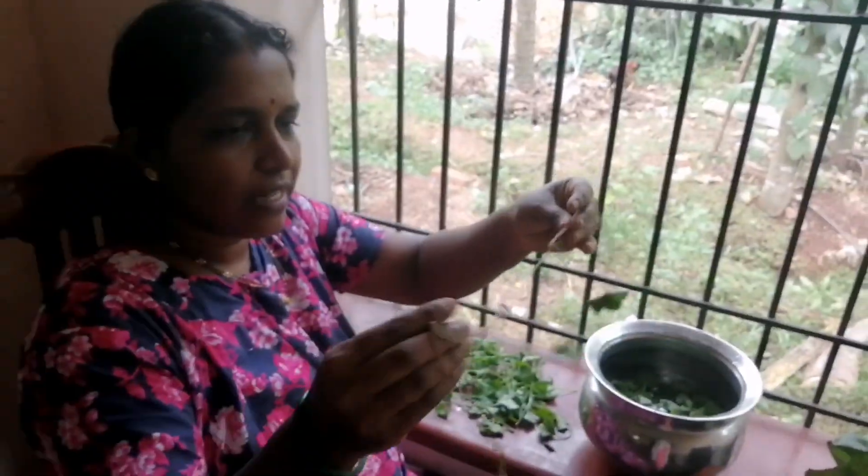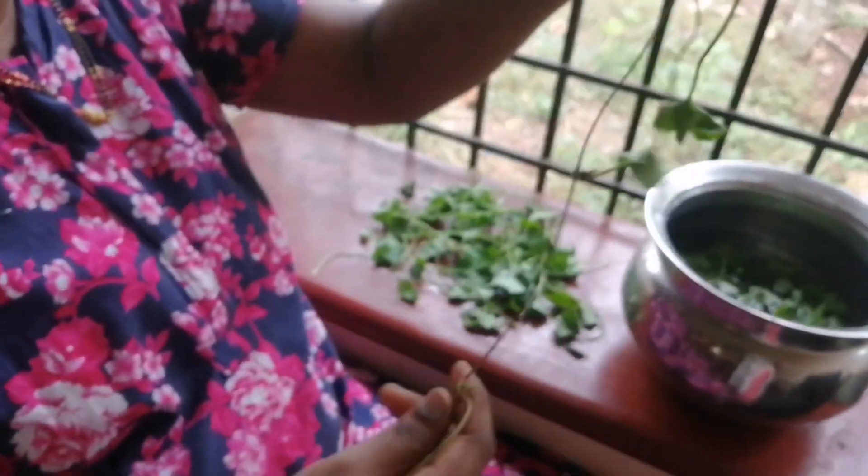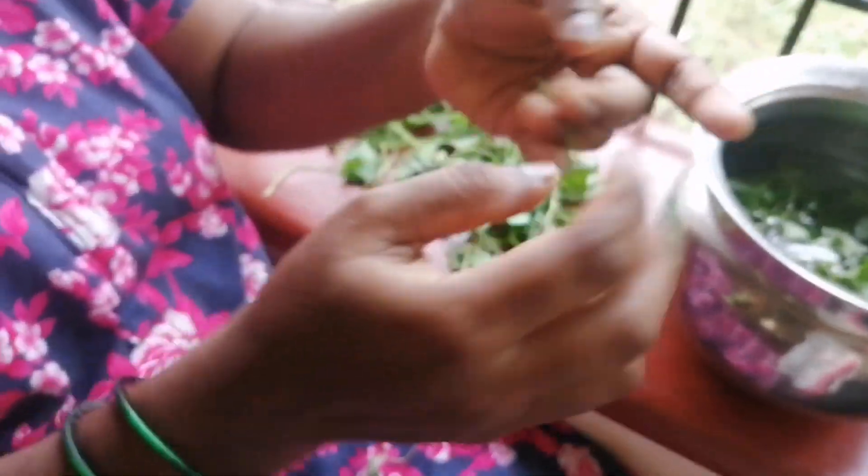The leaves should be chopped. It will be cut and prepared.